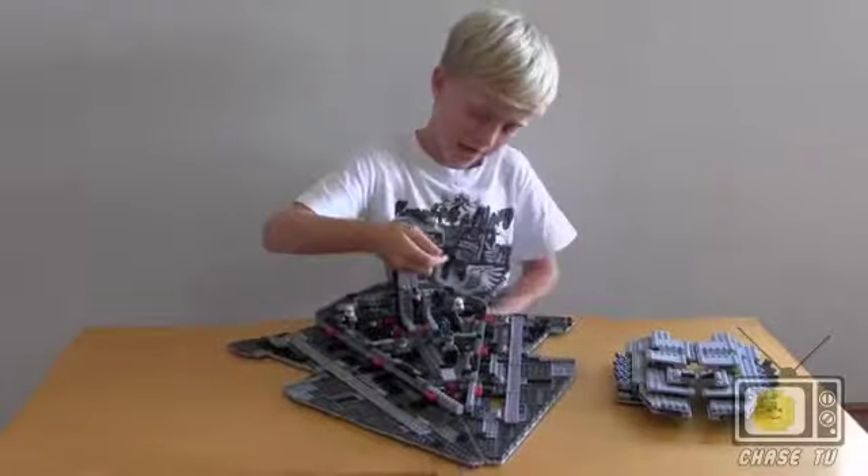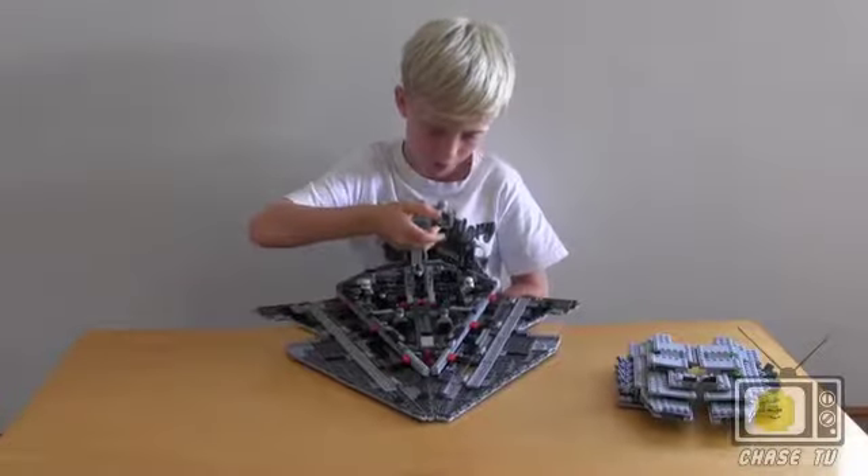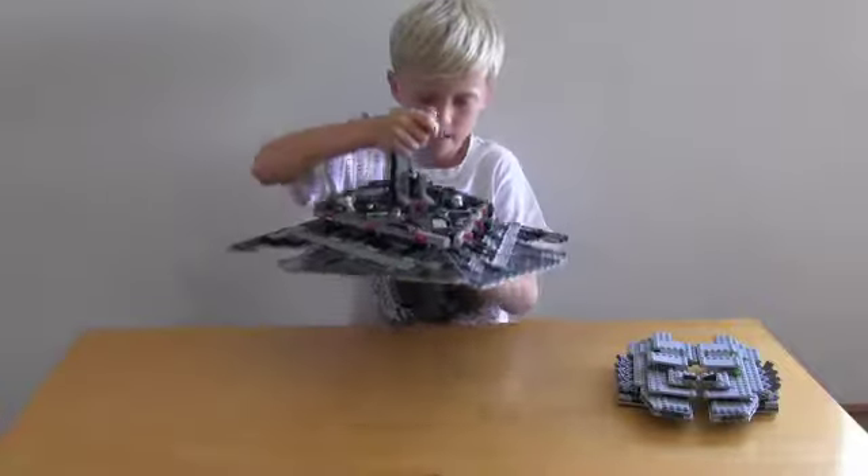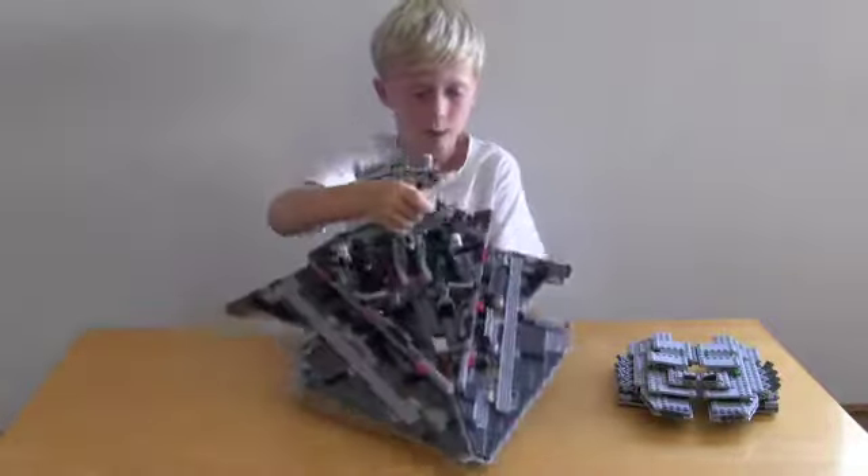You can also pick it up but you have to hold the bottom or else it will collapse. So you just pull that, like that, and let it go — it's up in the air.